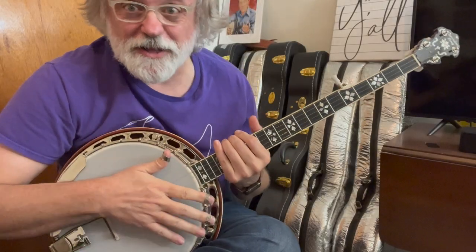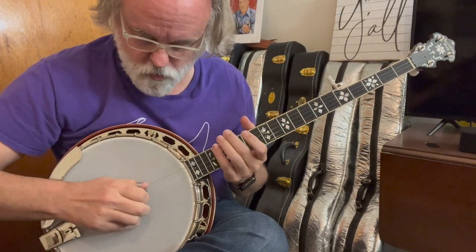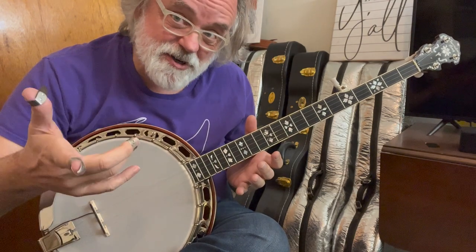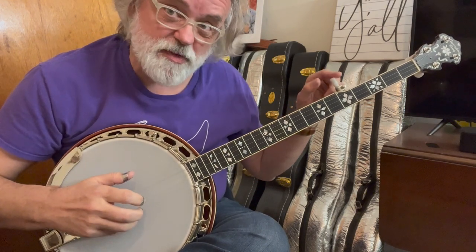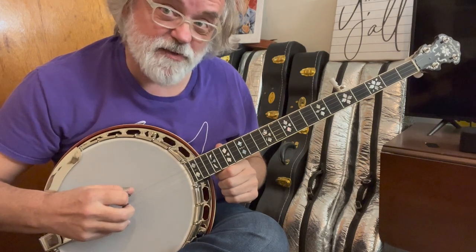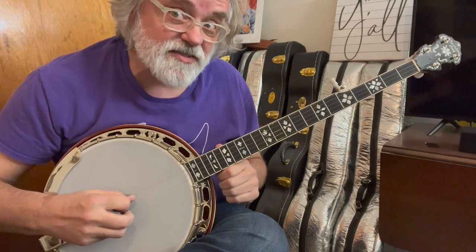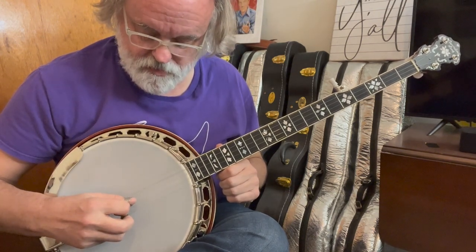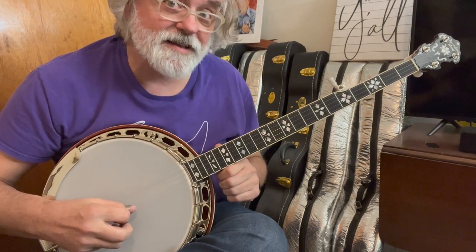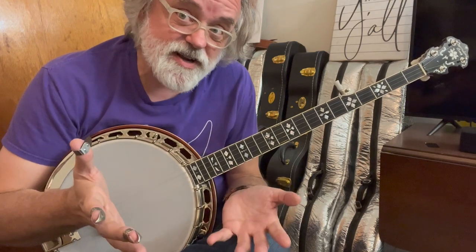Before we get started, I want to explain that I count my strings from the floor to the ceiling — so one, two, three, four, five. I'm going to give you each of those notes. We'll start with the fifth string and work our way down. So it's a G, then the fourth string is a D, the third string is a G, the second string is a B, and the first string is a D.